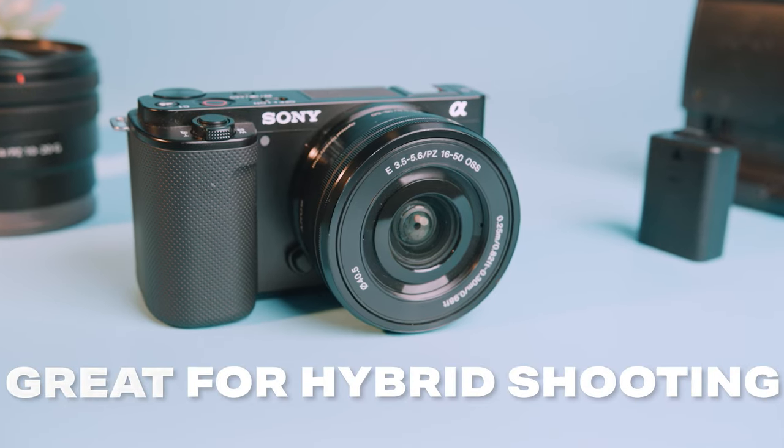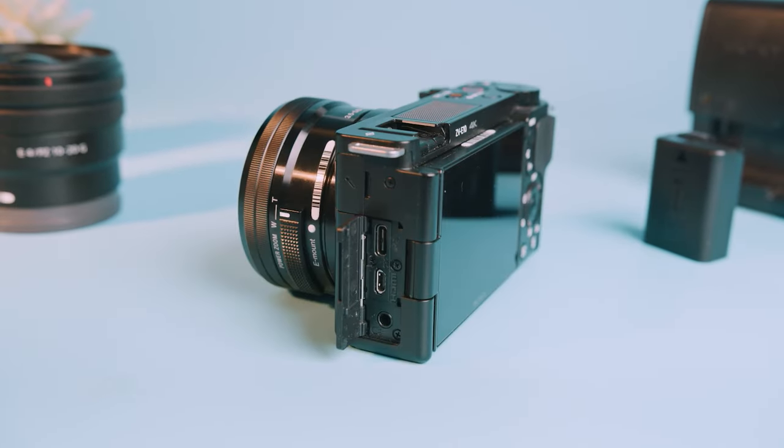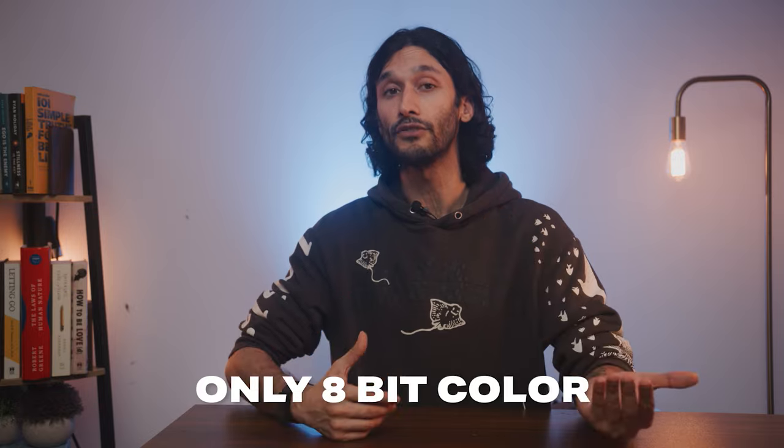Overall, the ZV-E10, in my opinion, is probably the best beginner camera for both photos and videos. I love the smaller and simple design of this camera, along with the built-in microphone. The only drawback is that it's only 8-bit color where newer cameras like the Canon R50 have 10-bit color, but that really depends on if you need to edit your colors, so the 10-bit may not matter to you.